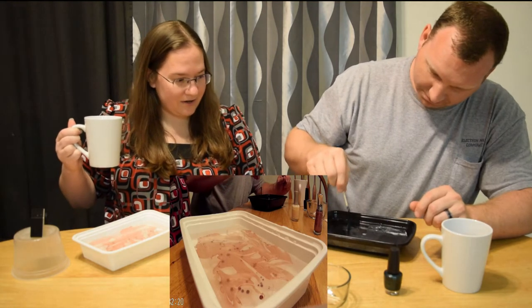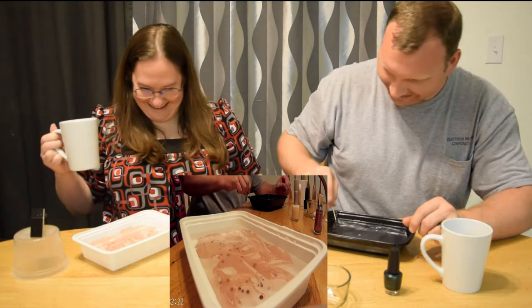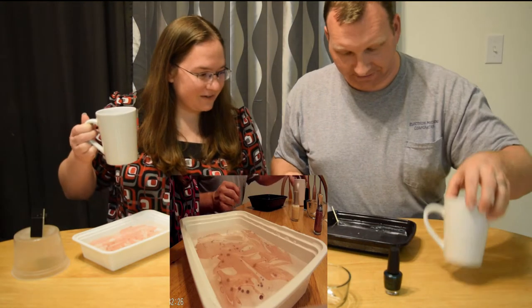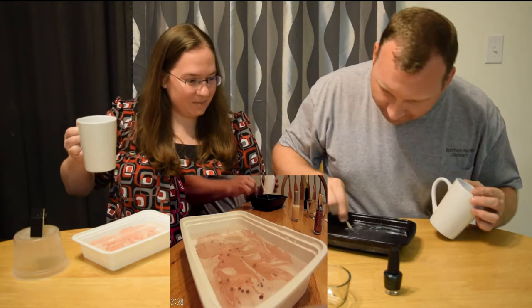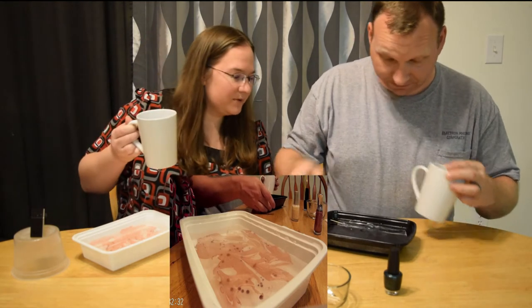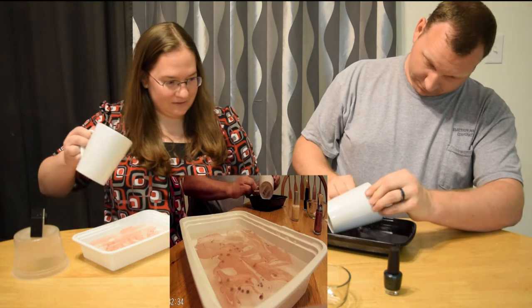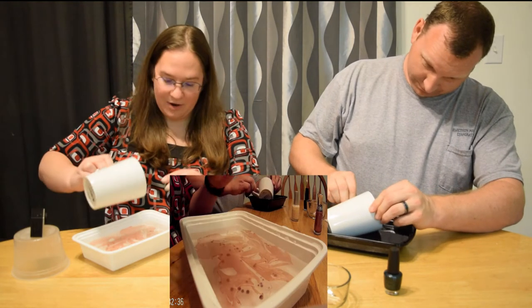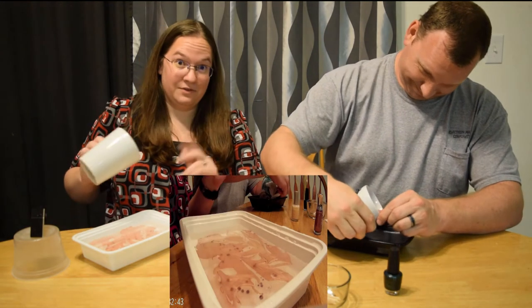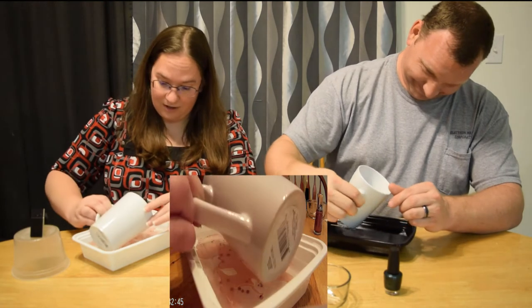It's already hardening — it's probably because the water's not warm enough. You can probably try pulling that layer off. Try not to get it around the mouth of the cup because you're supposed to be able to drink from it. These mugs I got at the dollar store, so if this doesn't work, it's just a dollar.